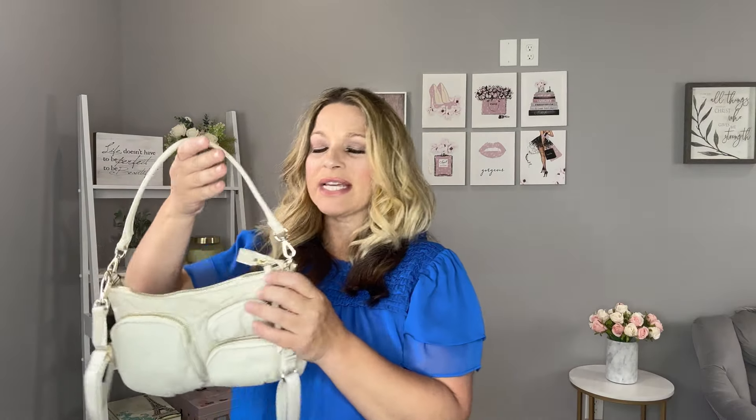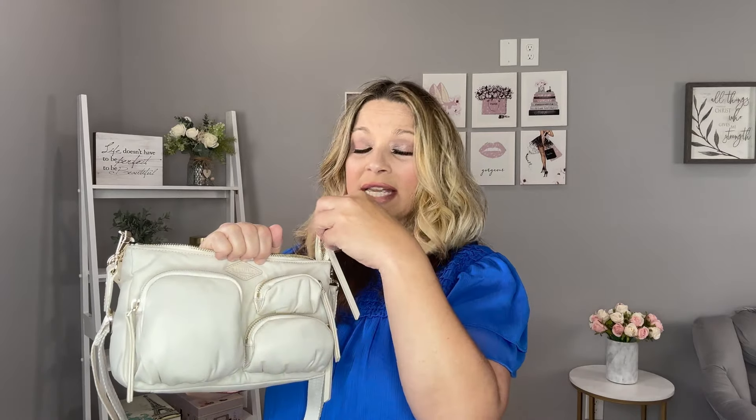This is from MZ Wallace and it is the Chelsea style in the Petite Shoulder. It does retail for $175. I have left the tag on it because this one is going back for me because of this pocket right here. I like the exterior pockets because they do not take any space away from the inside.